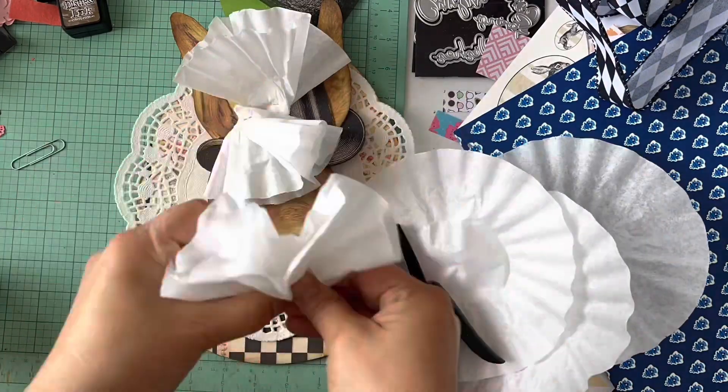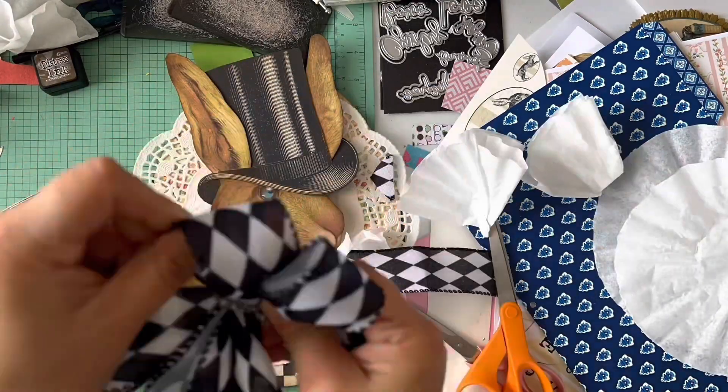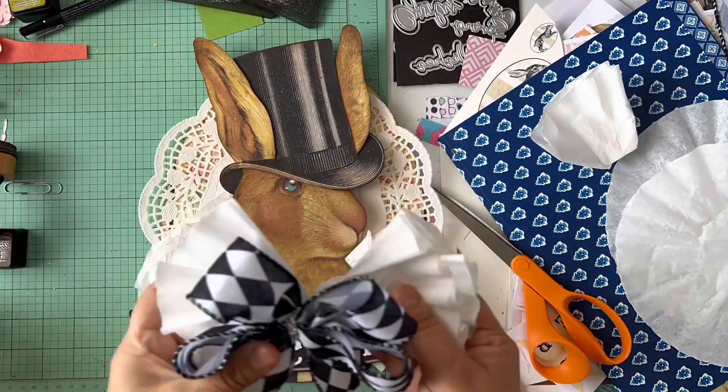I layered the rabbit up on some cardboard, then put coffee filters behind and around it as little flowers — you guys can watch the process in the video. Then I added the bow using a super easy fold, then the welcome sign, then added the bow back, and we're done.